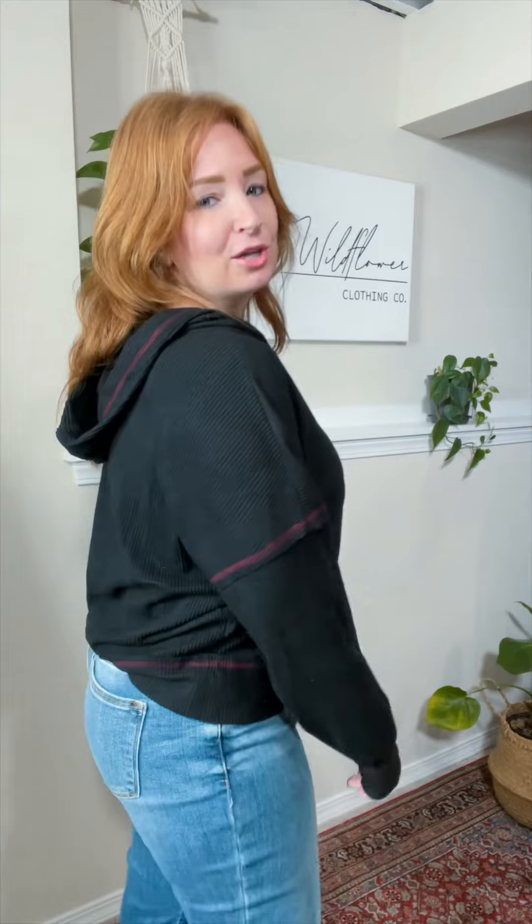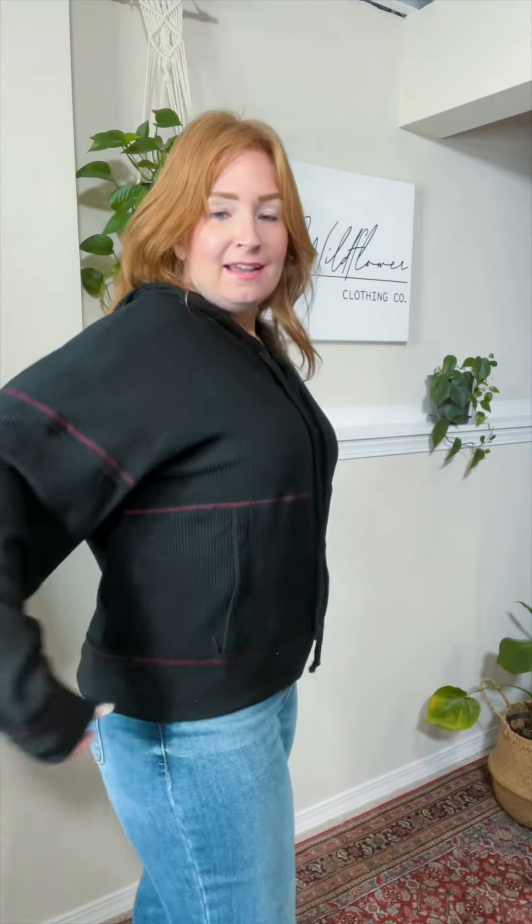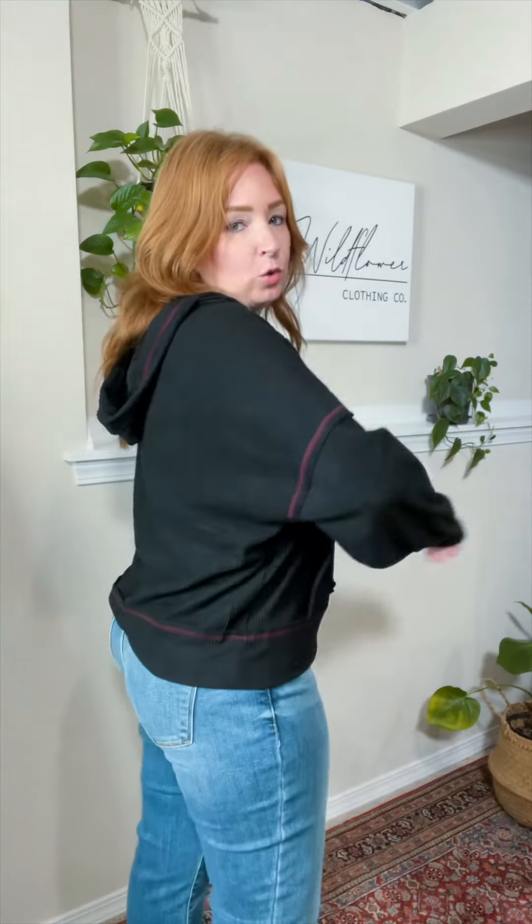I am wearing a medium. It's kind of that perfect oversized, cozy hoodie fit. I could size down to a small, but I feel like it wouldn't be quite as cozy then. So I like true to size. Here is the medium on me, which is what I normally wear.